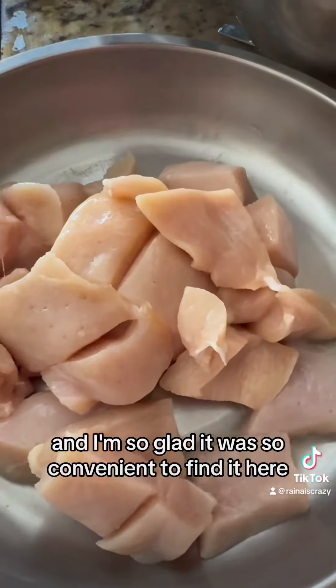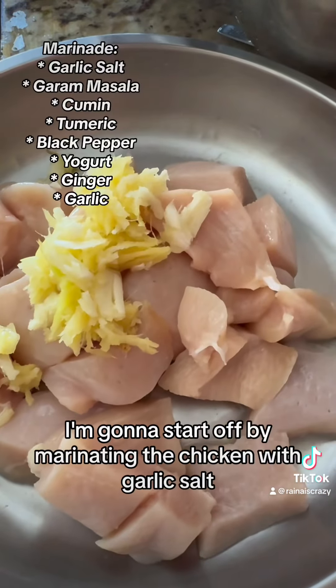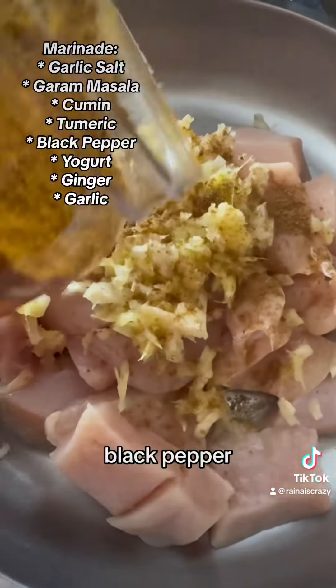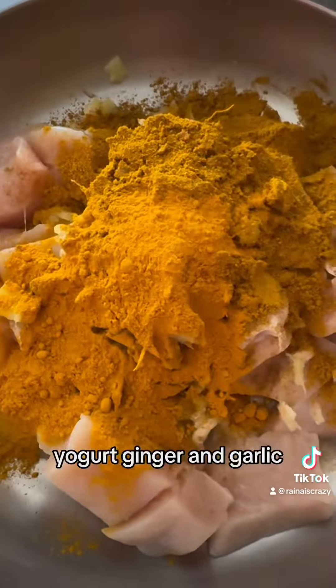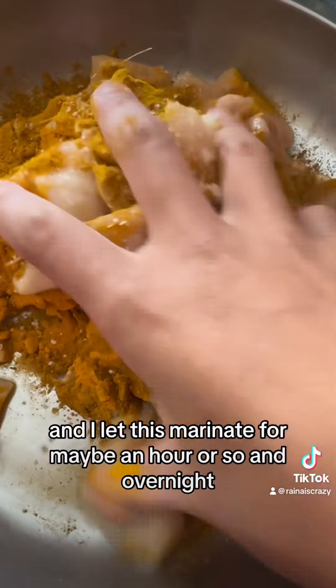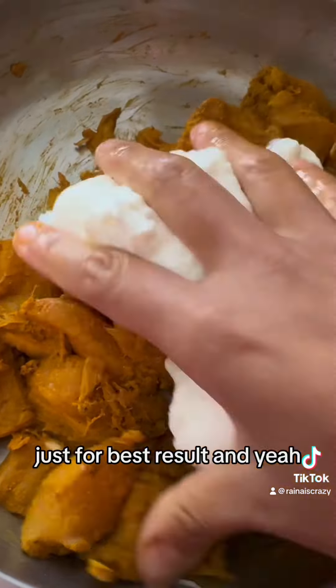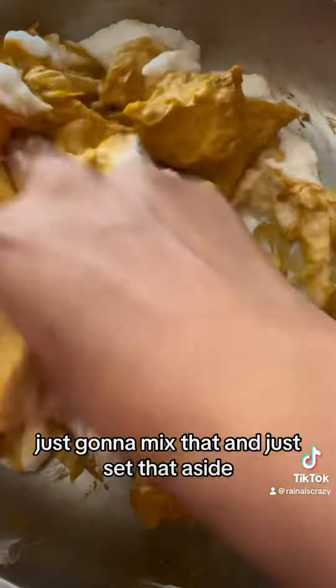To marinate the chicken, I'm gonna start off with garlic salt, garam masala, cumin, turmeric, black pepper, yogurt, ginger, and garlic. You just mix it all together and let it marinate for maybe an hour or so — overnight for best results. Just mix that and set it aside.